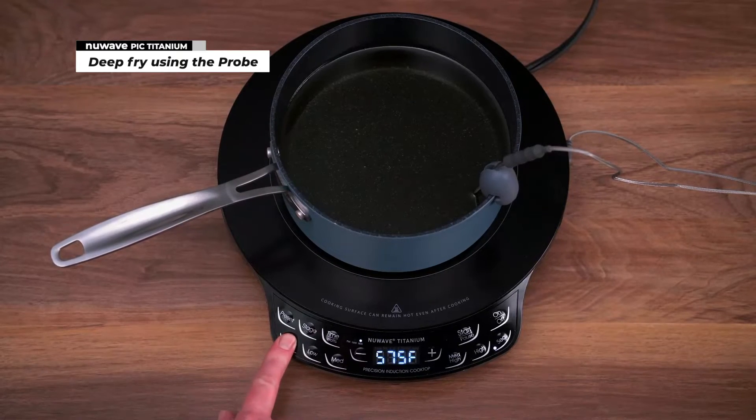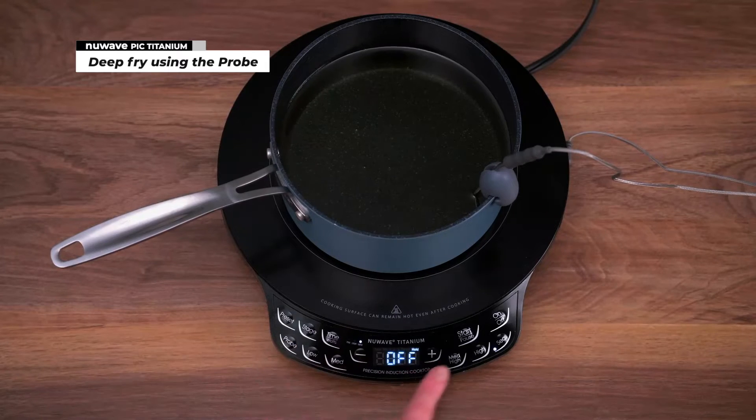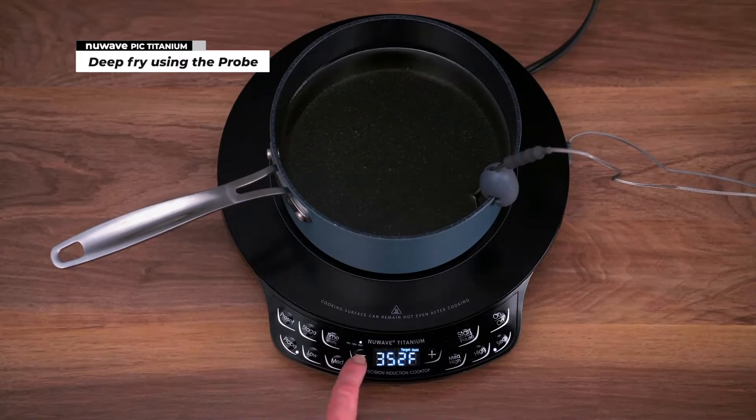Set the target temperature. In this video, we set the oil temperature to 350 degrees Fahrenheit. Press start and wait for the oil to reach its target temperature.